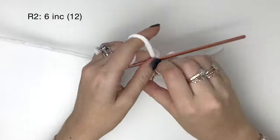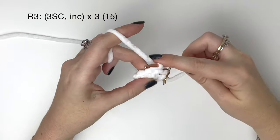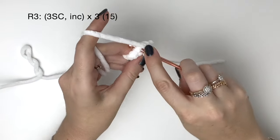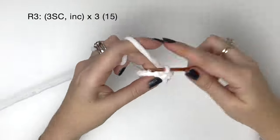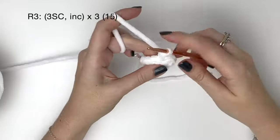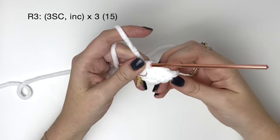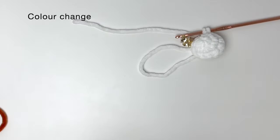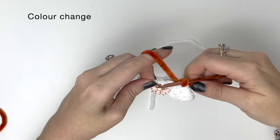In round three we do three single crochet and then an increase, and we do all of that three times in total, which brings us up to 15 stitches in round three. Just stop before the last stitch in round three because we're going to do a color change. To do the color change I first like to twist the old color over the new color before bringing through the new color, but you can do the color change however you like.